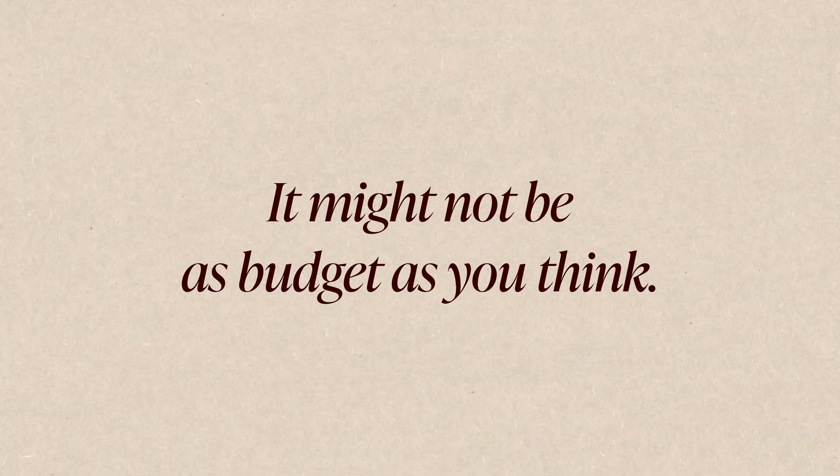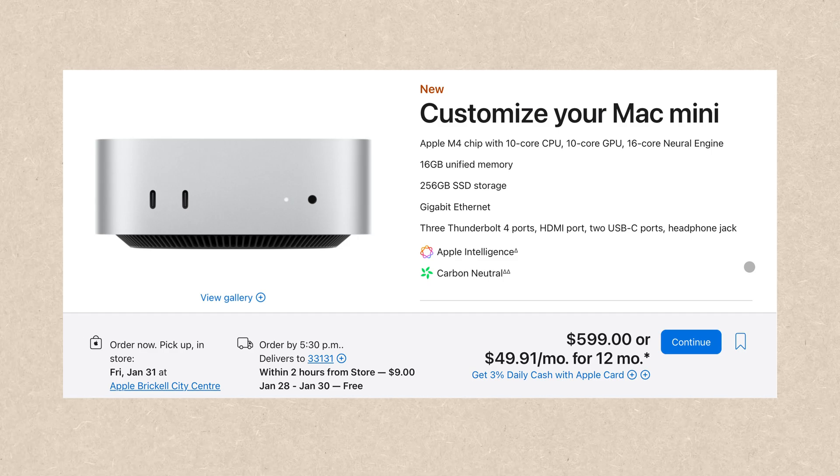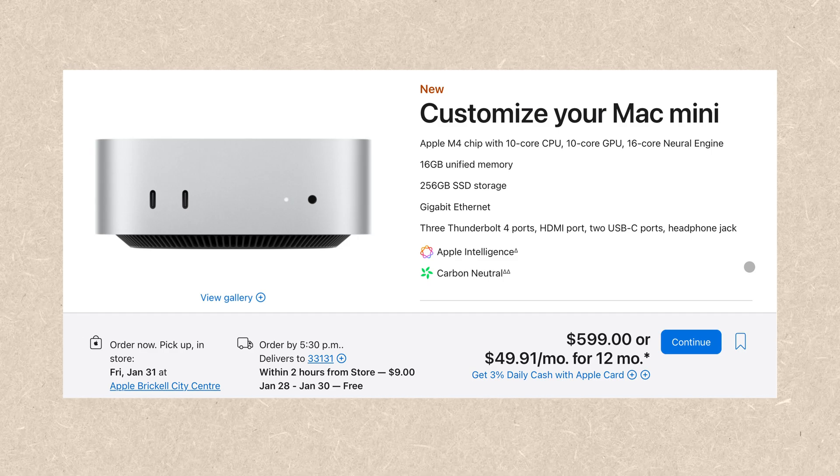The second thing I wish I knew before buying this machine is that the M4 Mac Mini might not be as budget-friendly as you think. When you look at the price tag, the base model only costs $599 — it sounds like a really good deal. But because it doesn't come with anything, you need to buy all the accessories yourself, and the total price can add up really quickly.